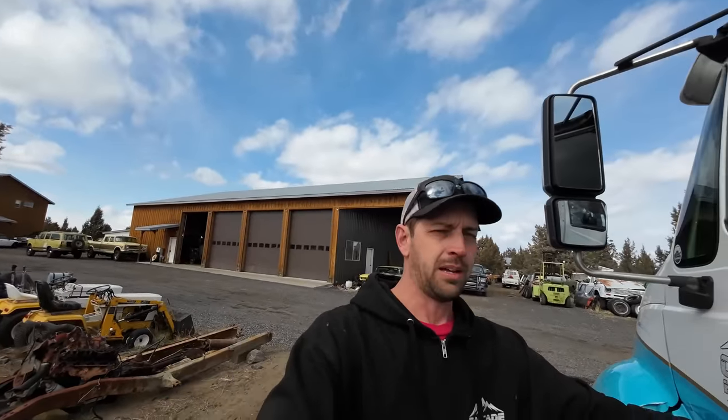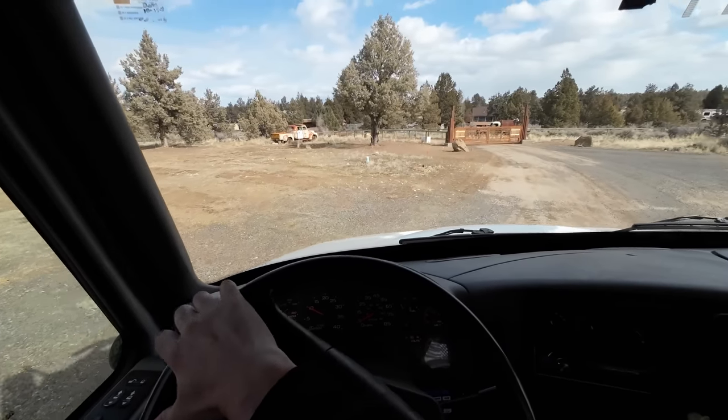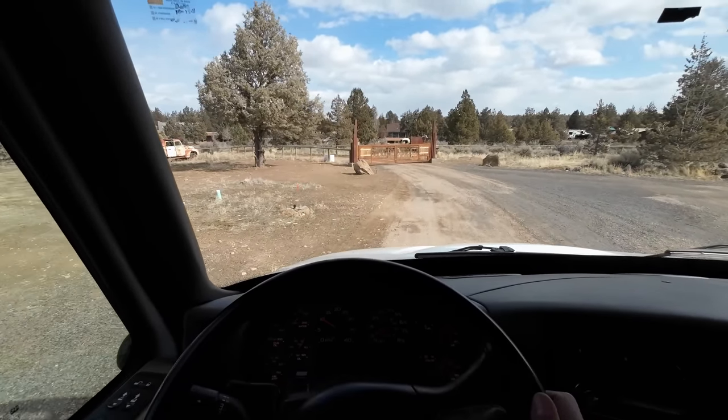Unfortunately I have to leave because the insurance company just called - they have a tow truck being sent right now to pick up the rolled-over F-150 that's sitting in my yard. I need to get back home to meet them and, more importantly, collect the check before they take it. As much as I'd like to stay here for more of getting this thing done, it's also nice to get paid every once in a while.